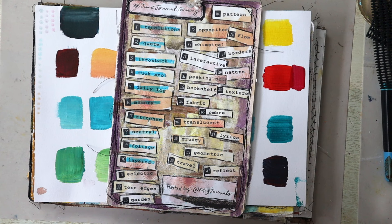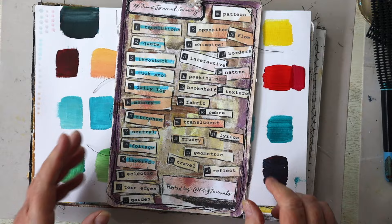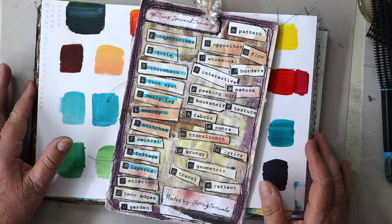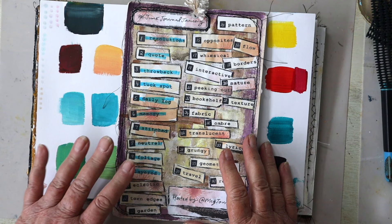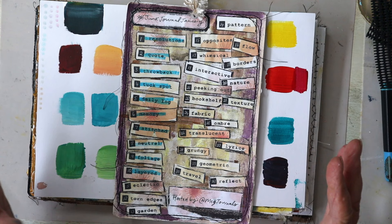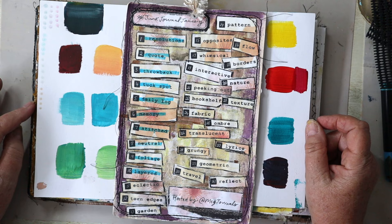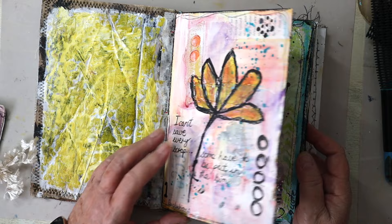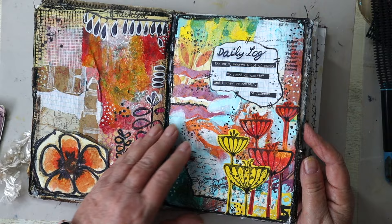Hello, it's Lee here. Thanks for joining me again, and welcome to any new viewers who might be here for the first time. Hope you like what you see, hope you enjoy the video and that you'll subscribe to the channel. We're doing Junk Journal January, hosted by Meg Journals in collaboration with Get Messy Art. I'm using my junk journal as an art journal, so I want to keep everything light, bright, cheery, and fun.